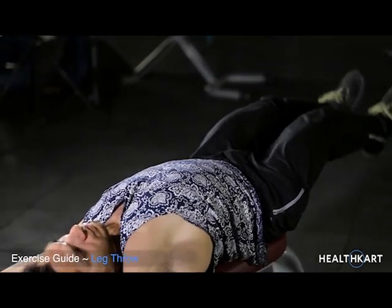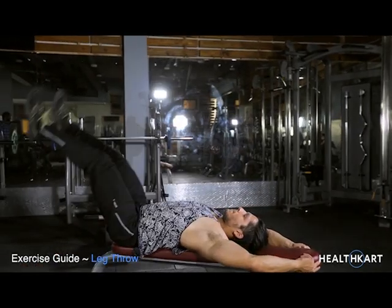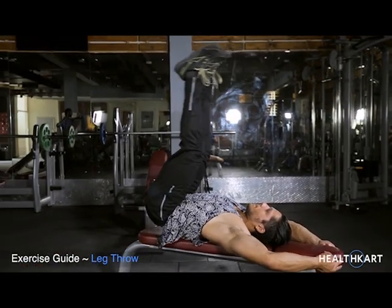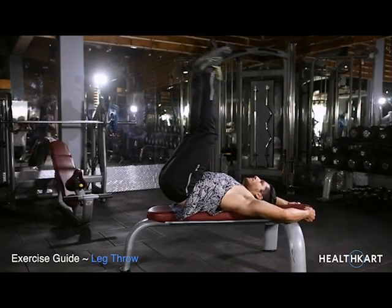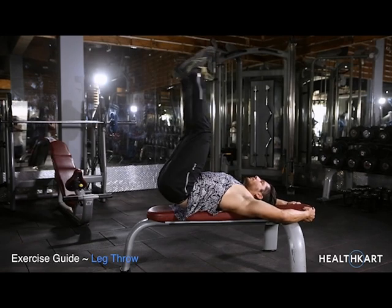Let your legs up, keep your legs straight and feet pointed towards the ceiling. Push your feet back down and lift them up again slowly while maintaining them in a straight position.